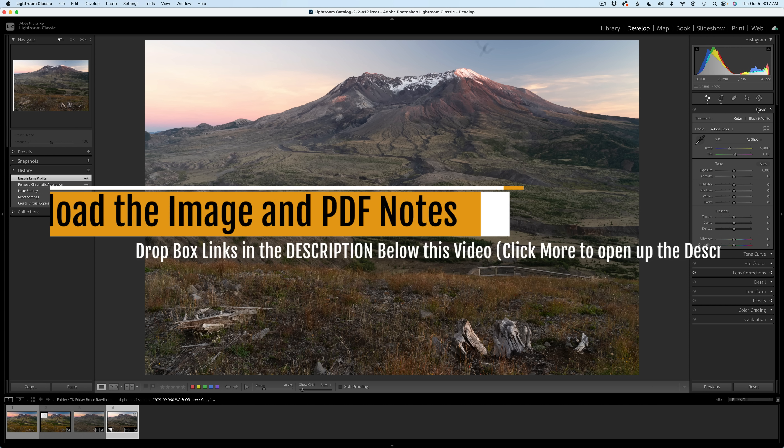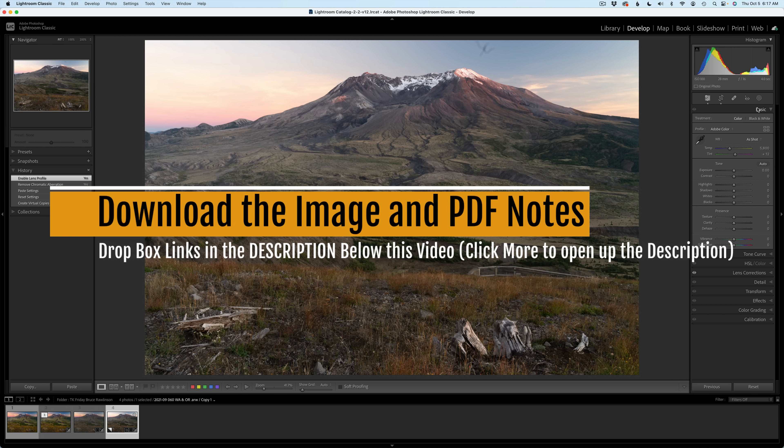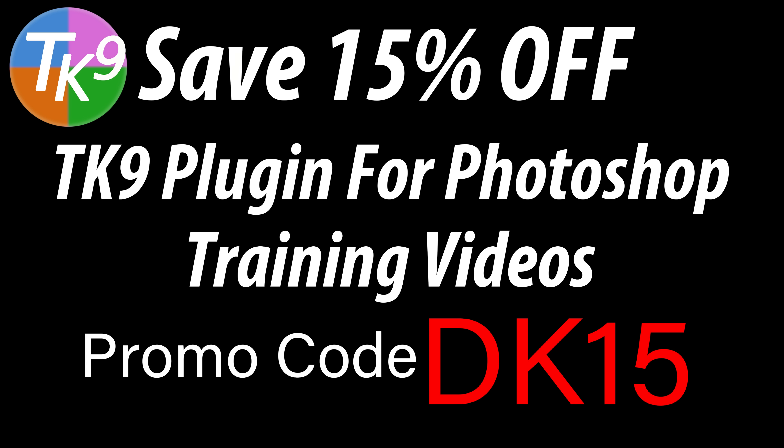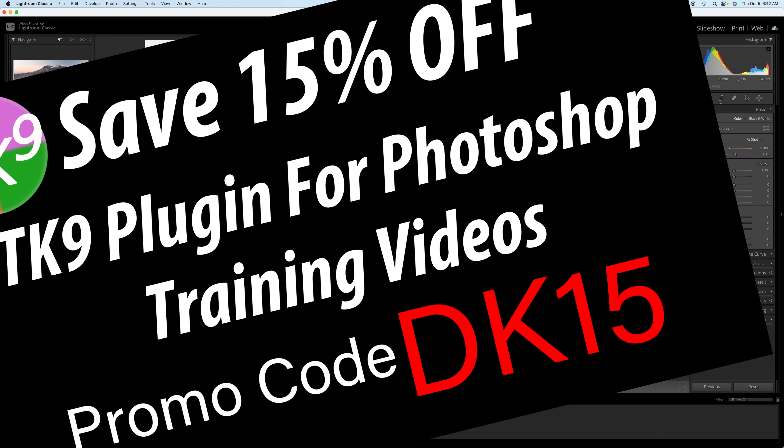You can download the image and the PDF notes, and then you can try this edit out for yourself. It's a great way of introducing yourself to the TK9 plugin for Photoshop and learning how to utilize it in your workflow. If you don't yet own the TK9 plugin, you can save 15% using my promo code DK15 — that gets you 15% off of everything, and you're supporting The Joy of Editing with Dave Kelly.